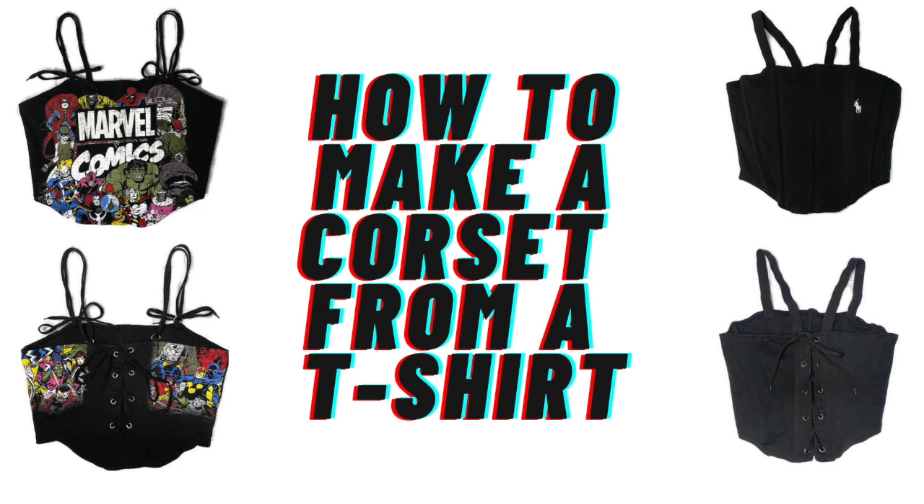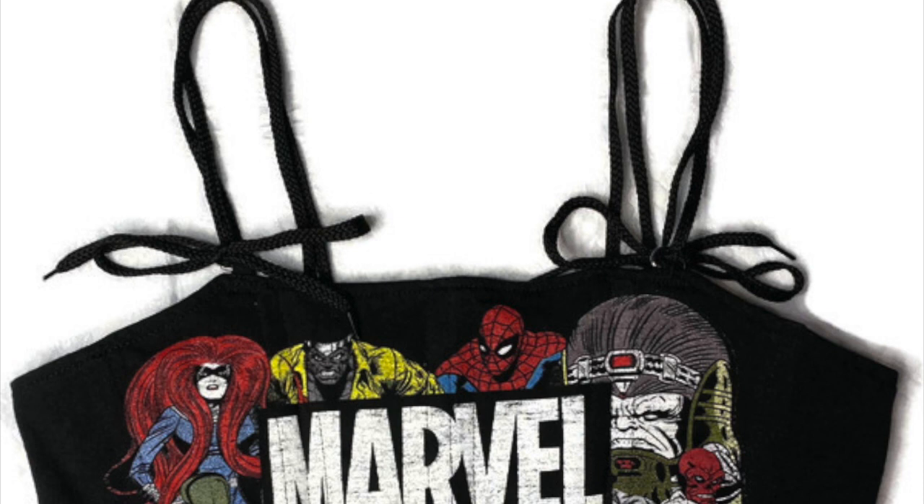Today I'm going to show you guys how to make one of my favorite items, which are these corsets. This is going to be like the Krabby Patty formula of corsets. I'm going to give you guys all my tips and tricks.